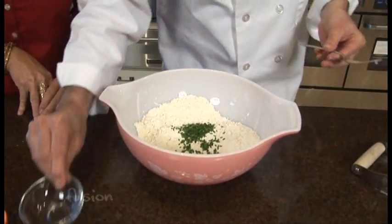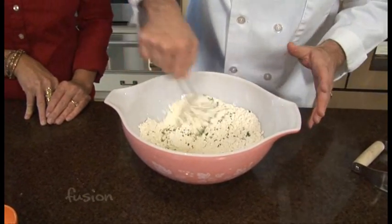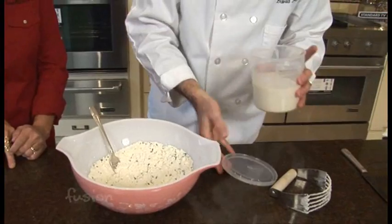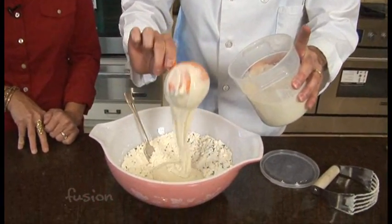So then the next thing is anything that you're going to be adding — your extra add-in — whether it be chives, green onion, maybe a little bit of rosemary. And you said you could even put bits of bacon. You could, and that would go really good with some bacon gravy. So then we're going to add two cups of the starter.